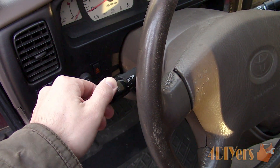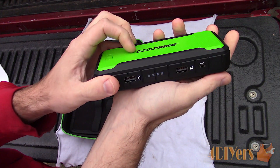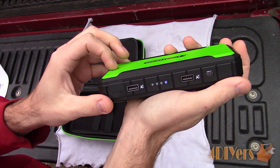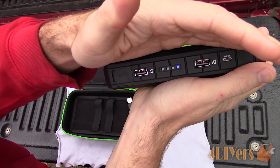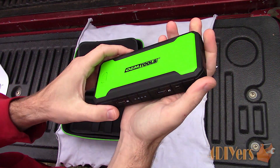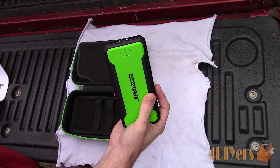Before we start, make sure the booster does have a sufficient charge in order to turn over your engine. These portable jump starters will have various ratings which state the maximum engine size and cold cranking amps. This model is good for up to 300 cold cranking amps and 5.4L V8 engines.